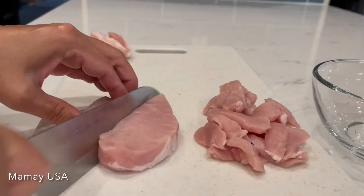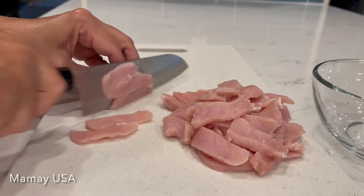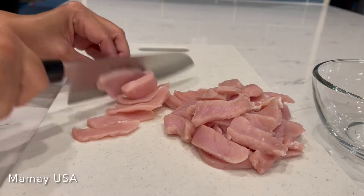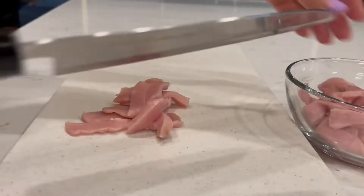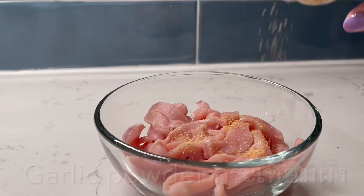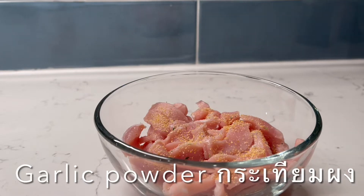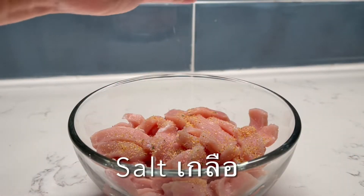My meat choice is pork today — two pieces of pork loin cut into bite-size portions. Place pork in a bowl, marinate it, and set aside.